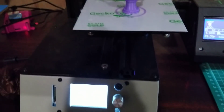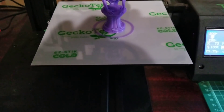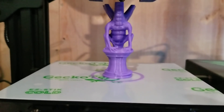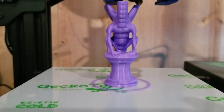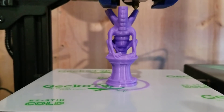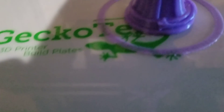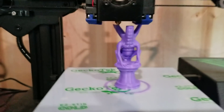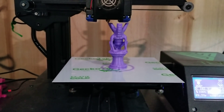Now I switched to a Geckotech cold build surface. This build surface is meant to be used with no heated bed. It's reusable — they claim over 100 uses. All you do is wipe it with alcohol in between. And I must say, look at that skirt — it works amazing.